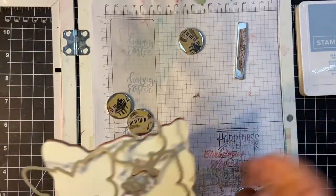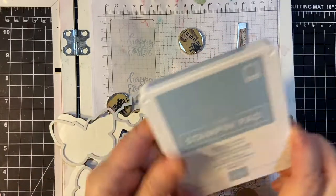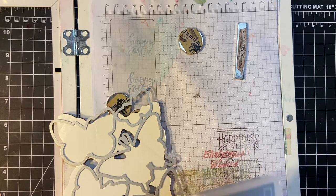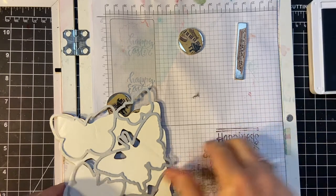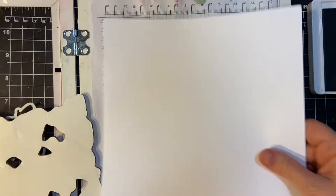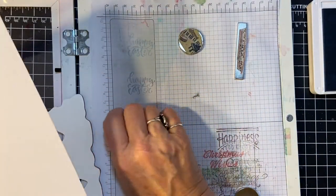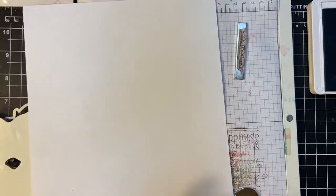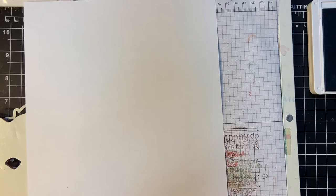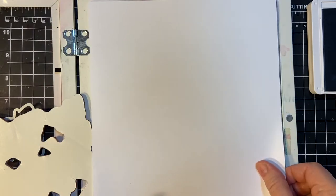I've decided to use Seaside Spray. This is my number Stampin' Up! pad. I'm going to use a whole piece of white 65-pound cardstock.